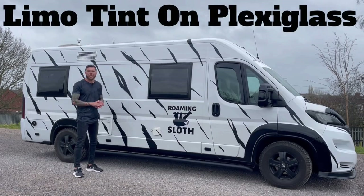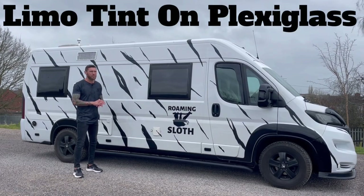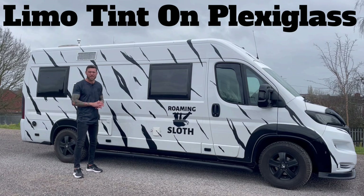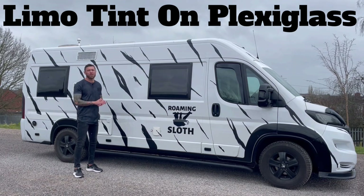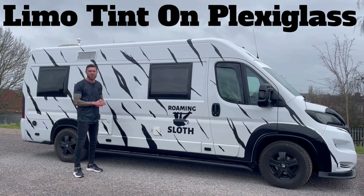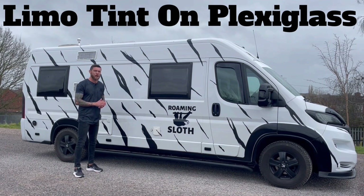Hello and welcome back to Ducato Mods in a very wet blustery England. Today we're going to show you how I finally managed to tint all the windows, all the plexiglass windows, on my motorhome. Let's see how it's done.